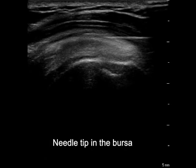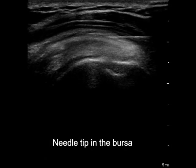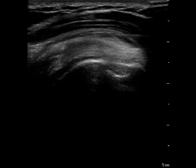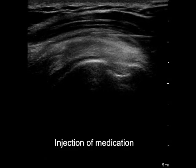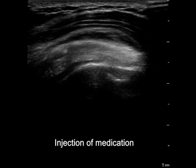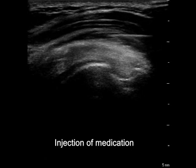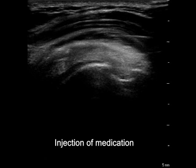As the needle tip goes into the bursa, inject a small amount of fluid to make sure the tip is right in the bursa. Once we confirm the fluid is injected into the bursa, more fluid can be injected safely without leakage to the surrounding muscle and tendons.